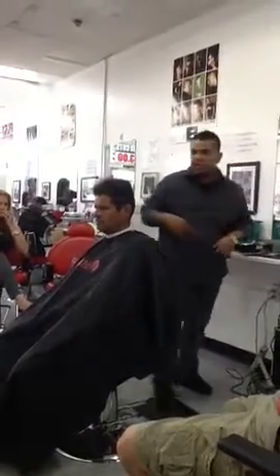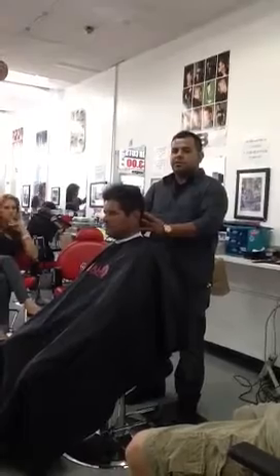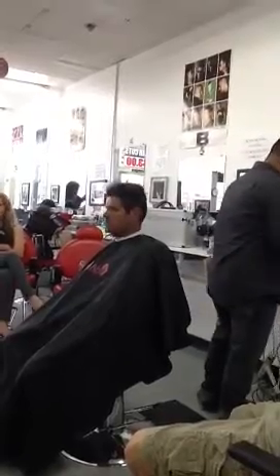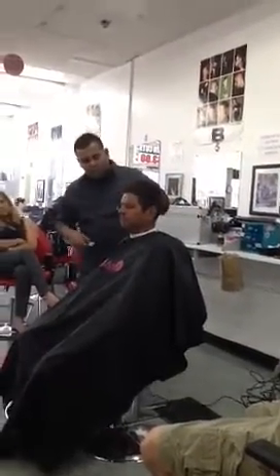First thing I want to do is start taking off the sides. Since my hair is dry right now, first thing I want to do is start working on my sides. I'm going to be using nothing but machine — no clips at all on the side.